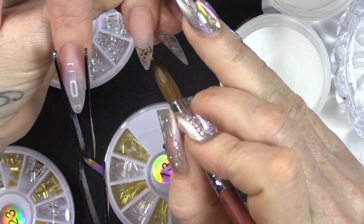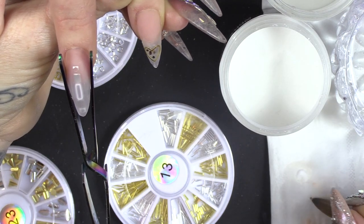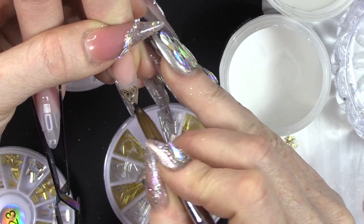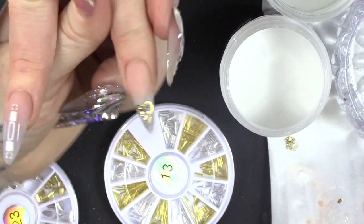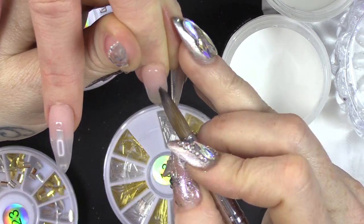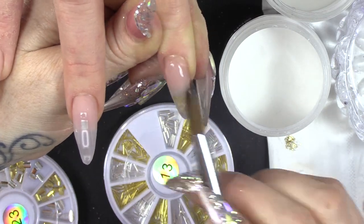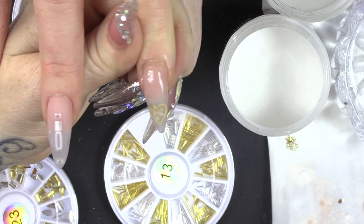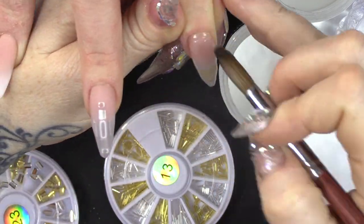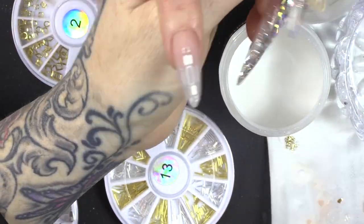I just want to put a bit of random glitter in that one. That chunky glitter is chunky glitter bronze and then this one is shimmering sand. And now we're gonna encapsulate the whole lot. So that's the acrylic part done.